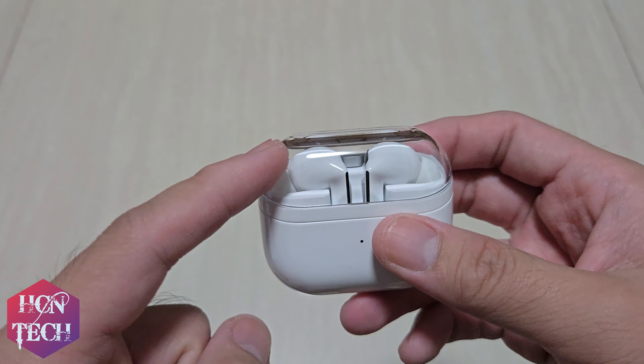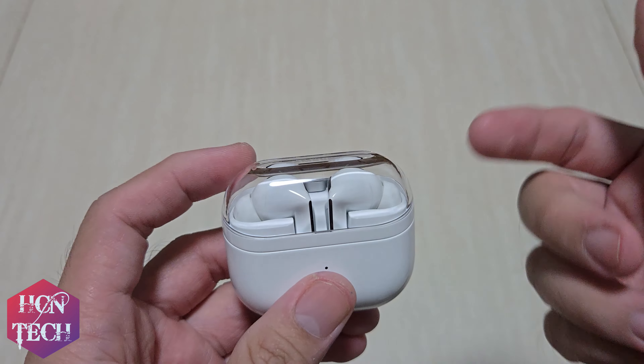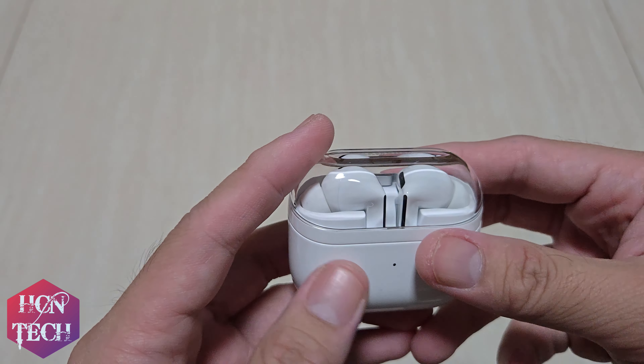However, I feel that the clear part is going to get scratched a lot easier than the other part. So I've already ordered a case for it, and I'm also going to review it in the near future.